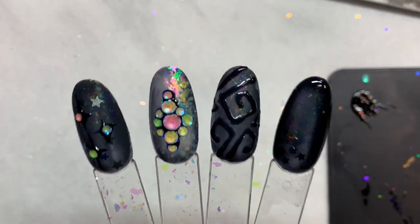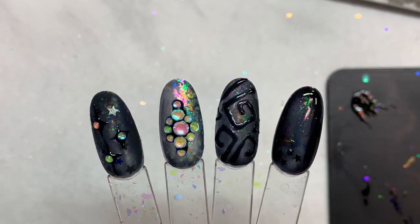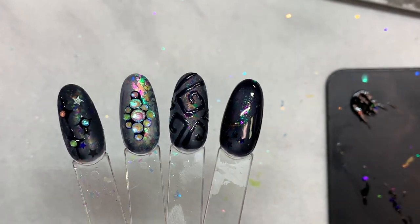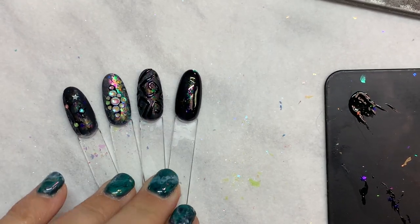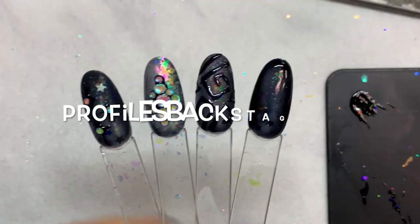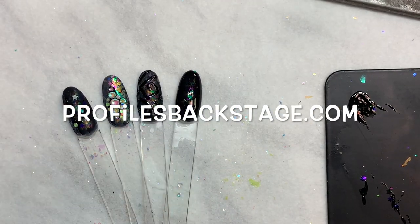On a happier note, here are your four designs that we created and I can't wait to see what you guys come up with. As always, please tag me in your creations at profiles_nails on IG and of course on Facebook, Profiles Backstage. Happy Halloween guys!